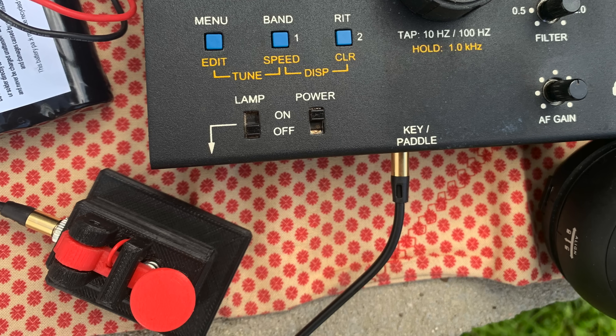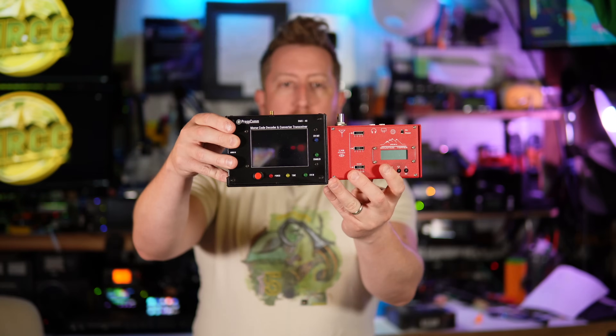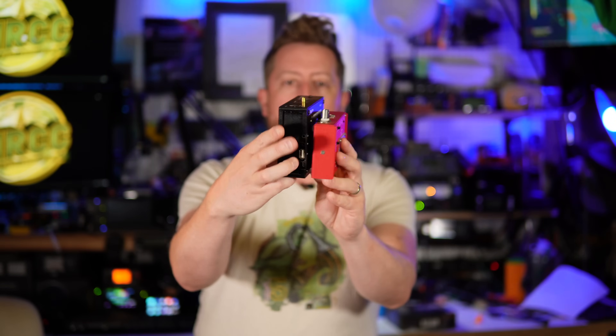What I think is underrepresented with preparedness-minded individuals in ham radio is Morse code. This device is attempting to get more people — preparedness-minded people, likely, it's called the PrepCom for a reason — interested in Morse code. I think it's incredibly valuable, particularly for those who go out in the field. You don't need much more than a very tiny low-power radio, a small Morse code key, an antenna, and a power supply to get on the air and make contacts. Morse code is very forgiving that way and doesn't require a computer — one extra thing that can fail.